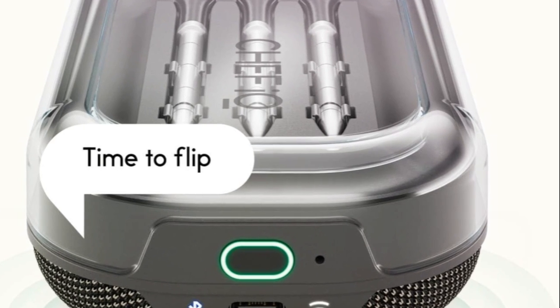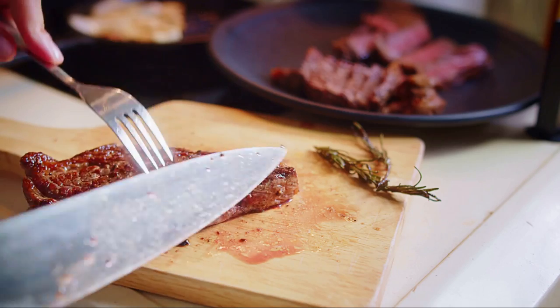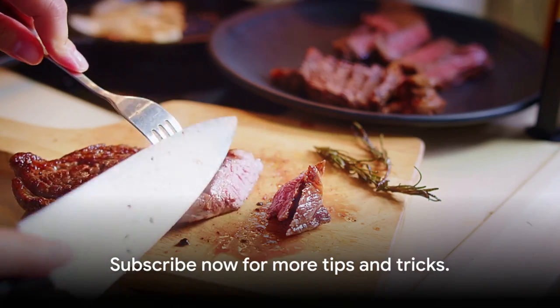Get the perfect cook time with Chef IQ app presets or choose from hundreds of recipes. And with the ultra-thin design, your meat retains all its juices for that perfect cook. Subscribe now for more tips and tricks.